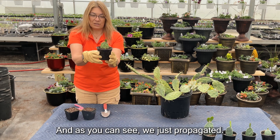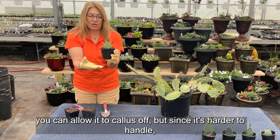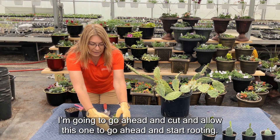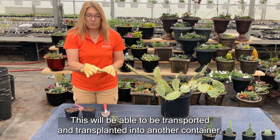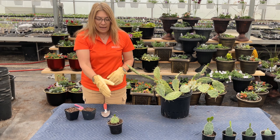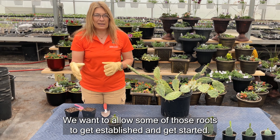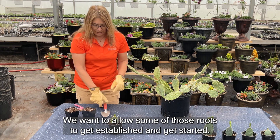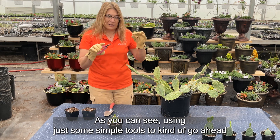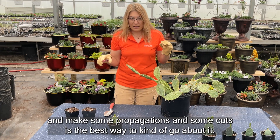As you can see, we've just propagated. You can allow it to callus off, but since it's harder to handle I'm going to go ahead and cut and allow this one to start rooting. This will be able to be transplanted into another container in about 10 to 14 days. We want to allow some of those roots to get established. Using just some simple tools to make propagations and cuts is the best way to go about it.